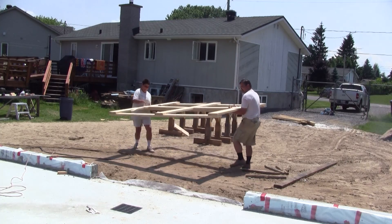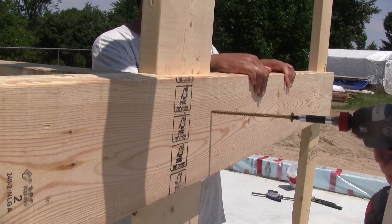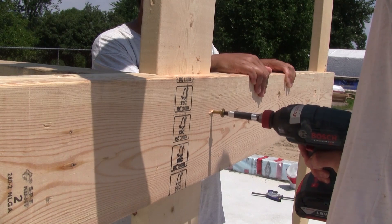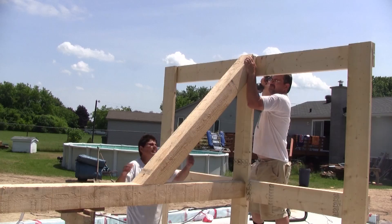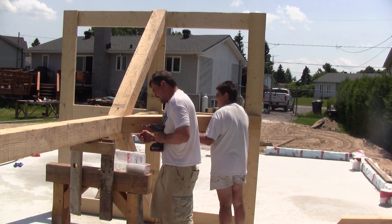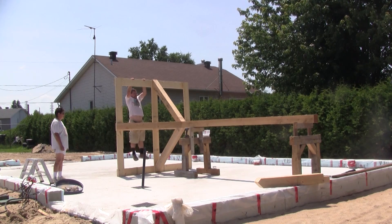Then it's time for the base. With the central post higher, the center of the base is at the right location to screw it in place. Then it's time to screw the four legs. After it's assembled, its hugeness is obvious.